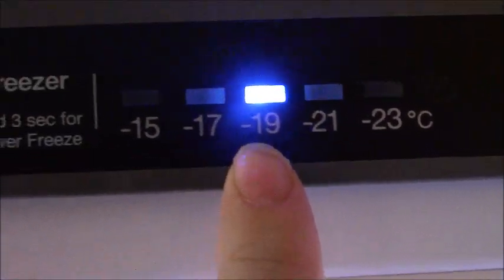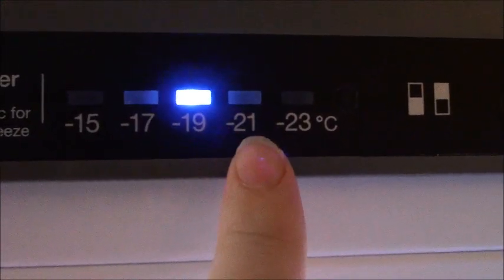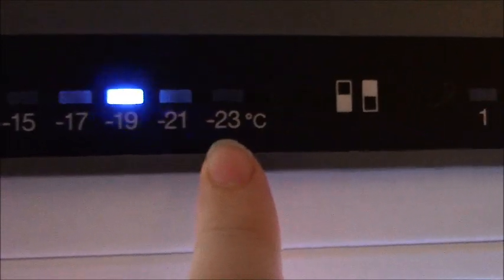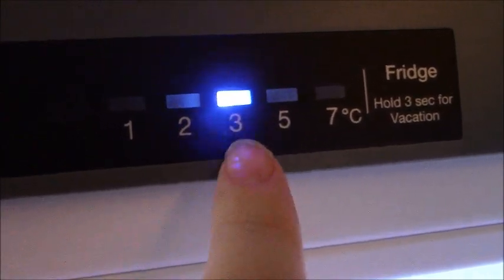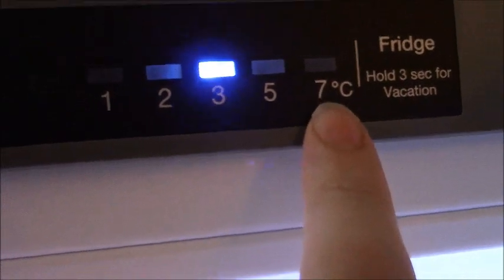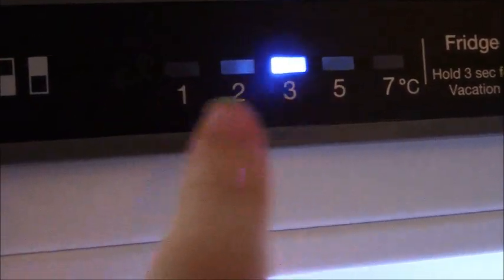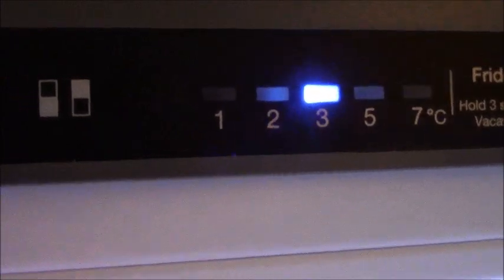It's set to minus 19, which the man in John Lewis said is what it should be — between minus 19 and minus 21, as you don't really need to go the full minus 23. The fridge is at three degrees, which is fine. Your fridge should never really be above seven; it should always be under five, ideally between one and five.